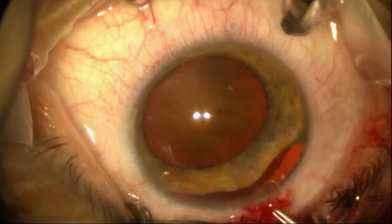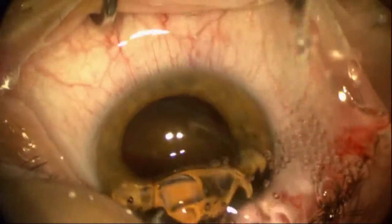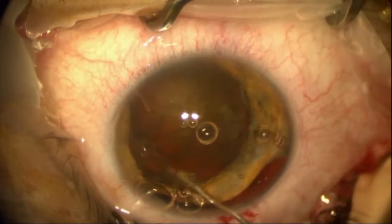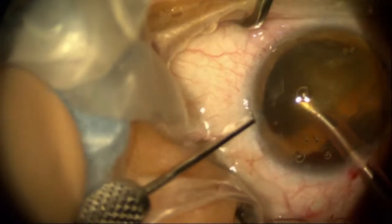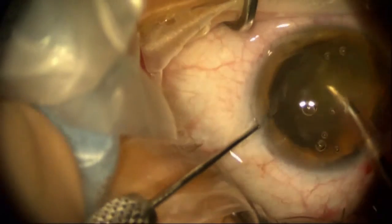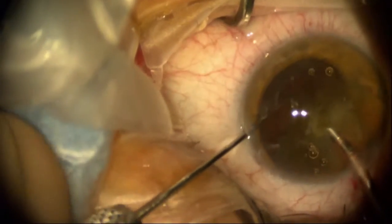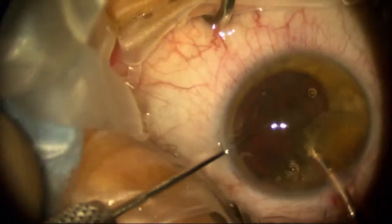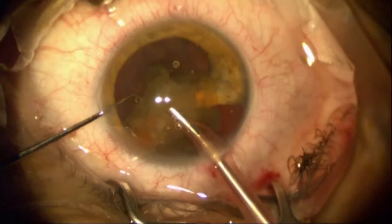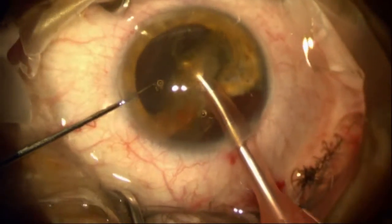Doing a full capsulorhexis here. I'll do a little more aggressive hydrodissection so that I can avoid a pop-and-chop technique and avoid risking injury to the iris. Using a combination of cohesive and dispersive viscoelastics, keeping the iris out of harm's way by manipulating the lens and using a chop technique — removing the rest of the lens material without injuring the iris.